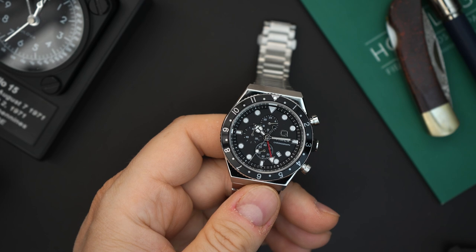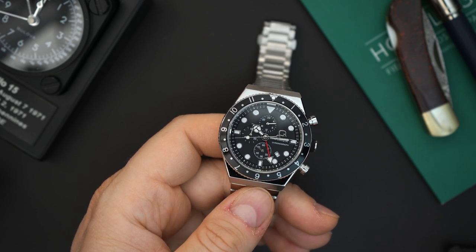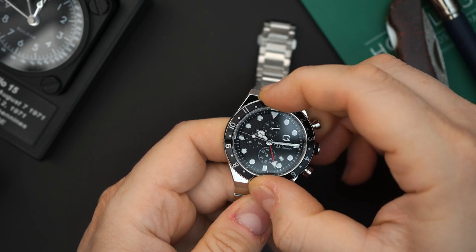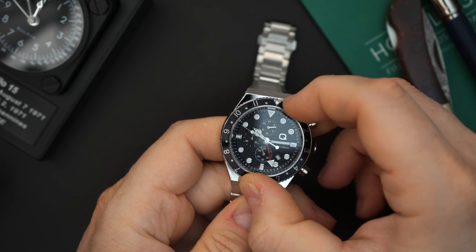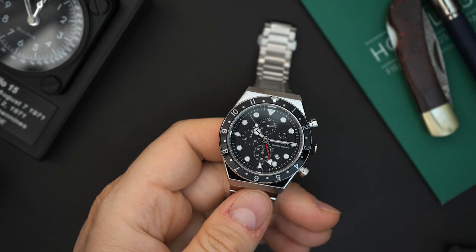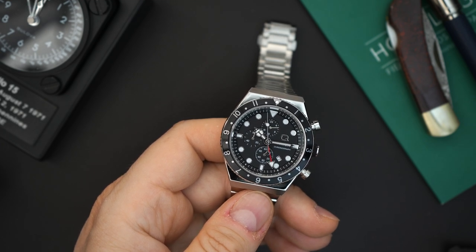There is a lollipop second hand with a lollipop counterbalance. You have a bi-directional friction-fitted 12-hour bezel with a loomed pip, and that is where the third time zone comes into play. So you have a local time, a traveler time, and then an extra travel time in the bezel using the 12-hour bezel in conjunction with the 24-hour indicator at the 12 o'clock position.